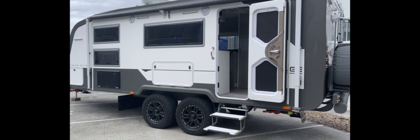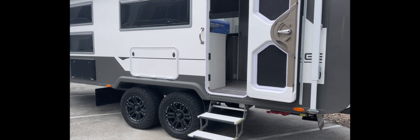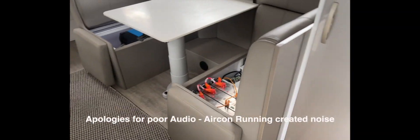Hi, Bruce from Safari, and we're going to do a walkthrough of this Zone RV Limited Edition. This is Wade and Kerry Semen's van, and the issue they had was just not enough power.